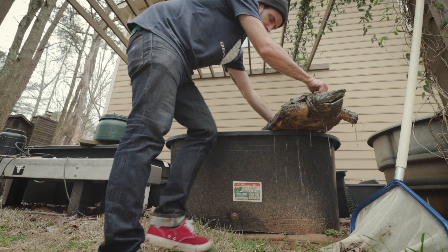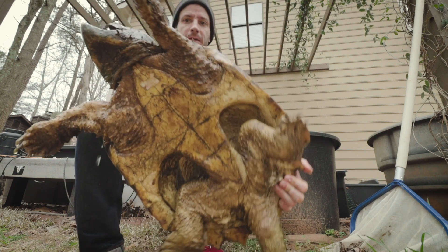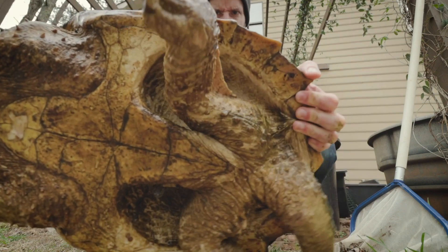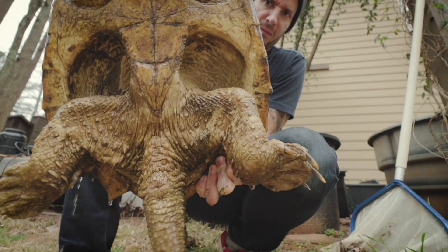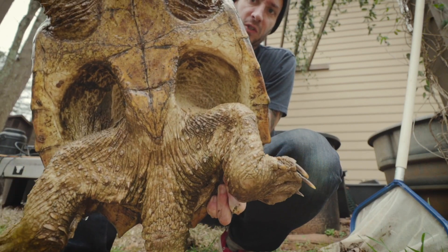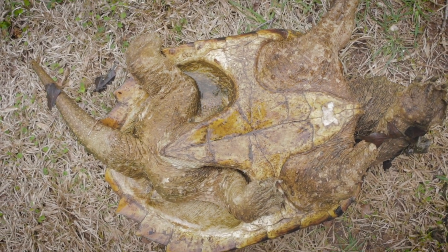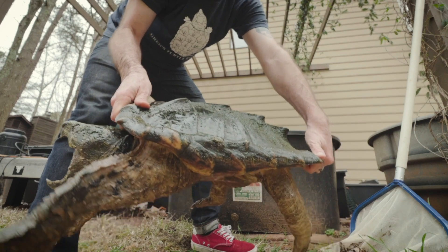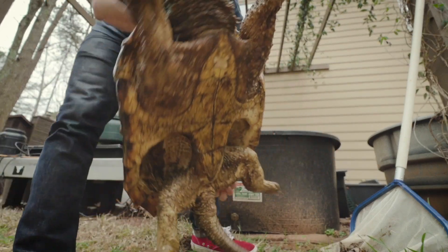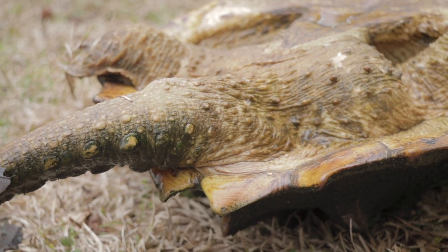This is a female — as you can see, the tail doesn't have that bulge and doesn't come down as far as it does on the males. Much, much smaller, and kind of an overall more compact body shape. Not as big, but the main thing to focus on is the tail. With these turtles it's pretty much all about the tail.